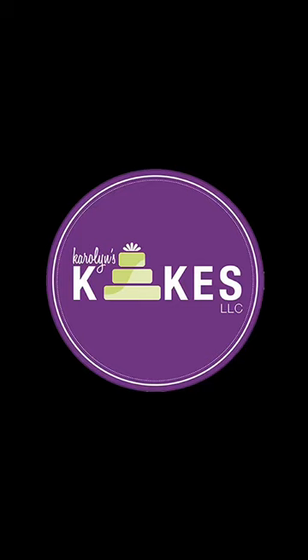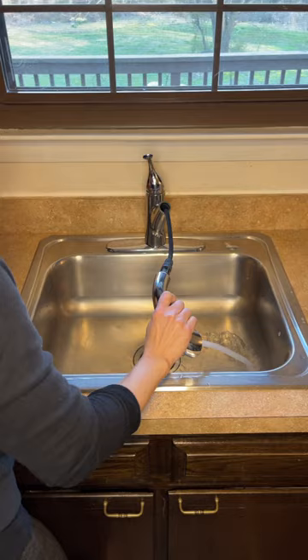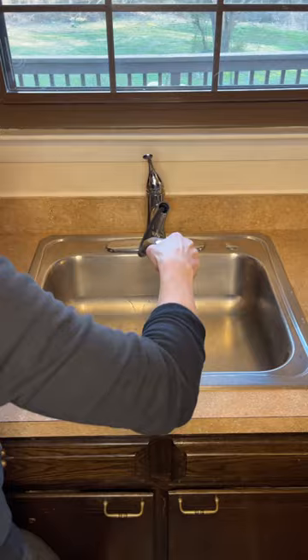I'm very diligent about how I clean my work area. I'm going to show you how I clean my sink. I'll start by rinsing it out with hot water. I have some baking soda here and I'm going to generously sprinkle that all over the sink.